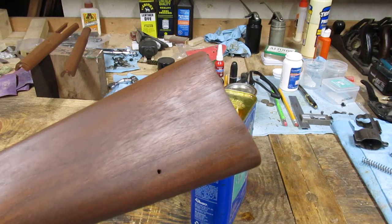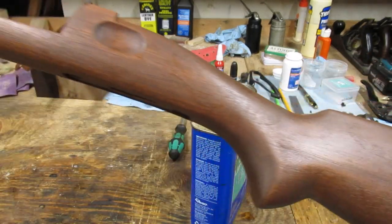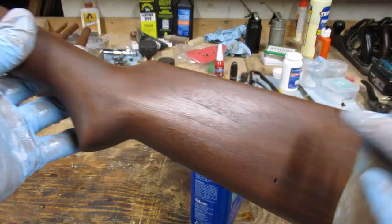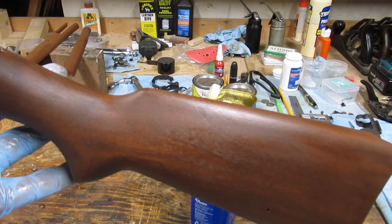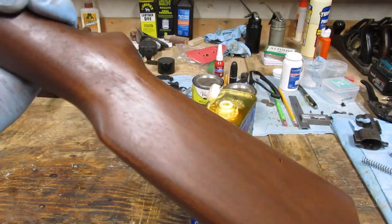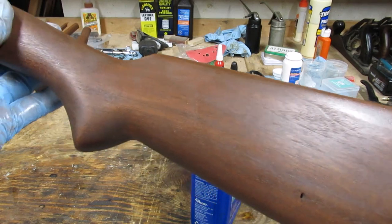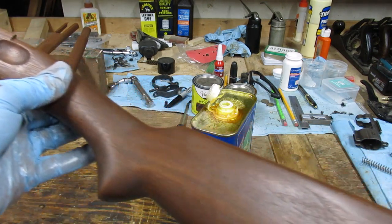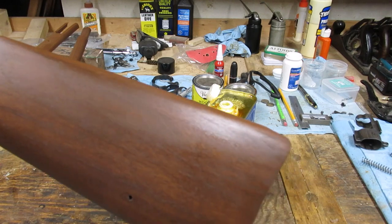As I rub the boiled linseed oil on the stock, the wipe is taking off some of the stain with it, dialing back the intensity and letting more of the natural wood grain peek through — whereas before rubbing, the grain was a little muted by the stain. I like that; I think that's a pretty good look. It'll dull up a little as it dries, but as we put on more coats — probably three or four — it's going to look more and more like it does wet. I'm going to keep going and do the hand guards.